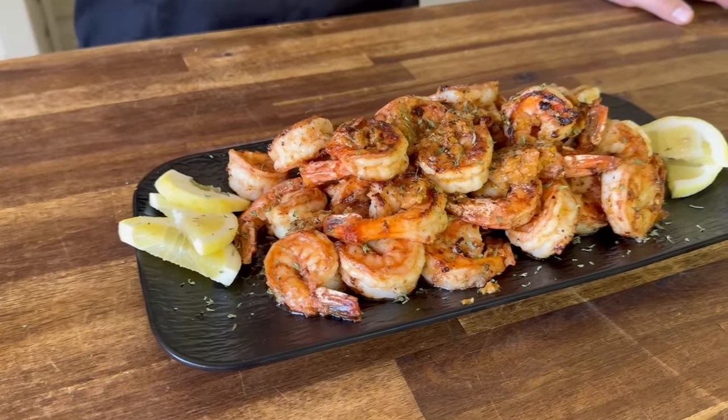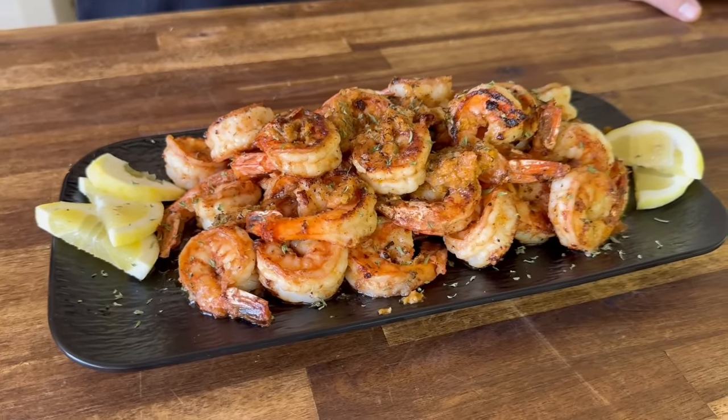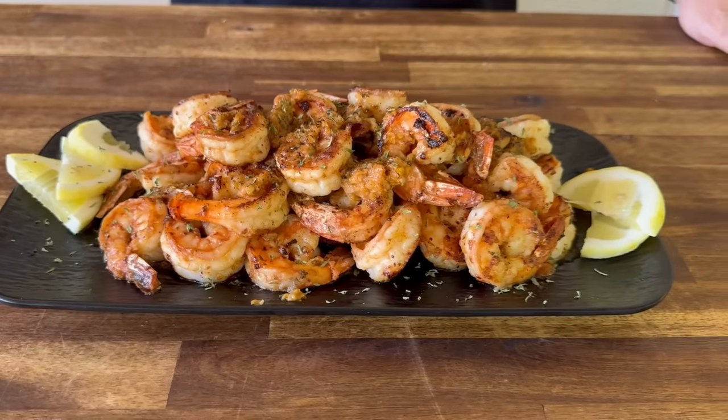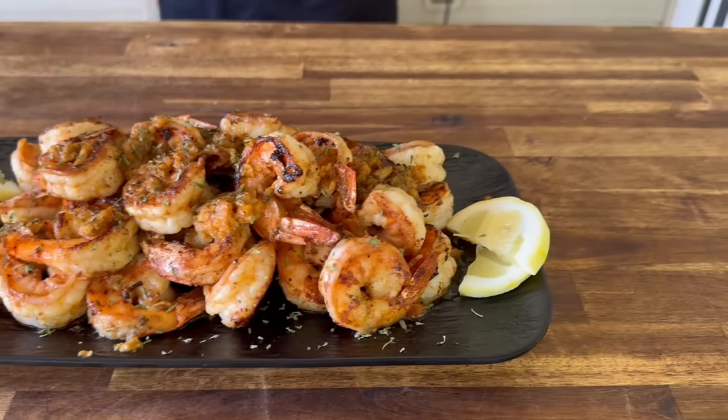Hey guys, welcome to Flattop King. Today is all about cowboy butter and we did it shrimp style. The butter is absolutely fantastic. We did it on our refurbished Blackstone. If you guys want to see how we make this, here we go.